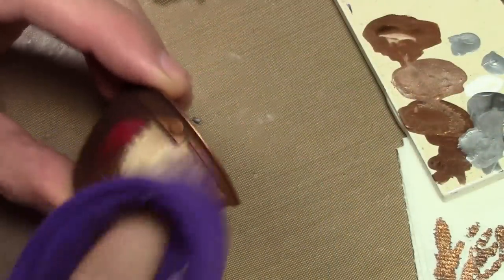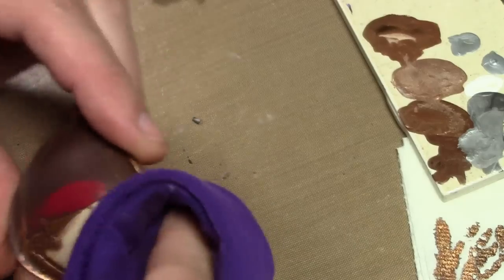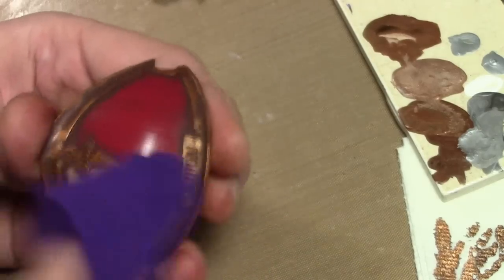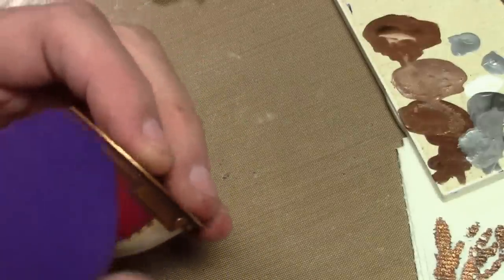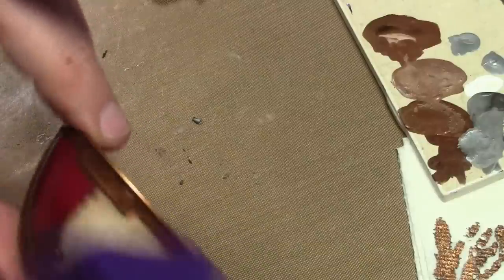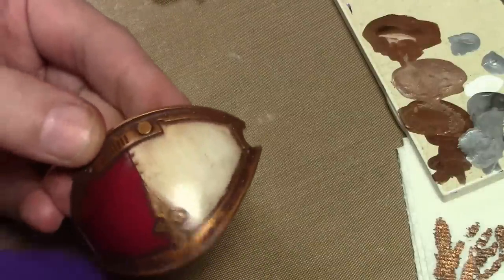As before, removing the wash using just an old t-shirt, going for an up-and-down pattern to get a nice gravity-streaking effect. The brown darkened and shaded the white, shaded the red, and shaded the gold, giving a good worn look to everything. It worked out perfectly.